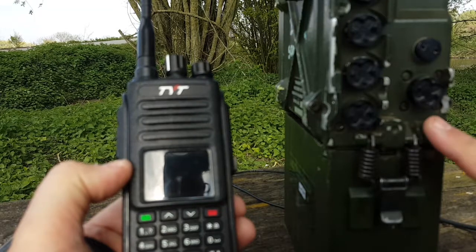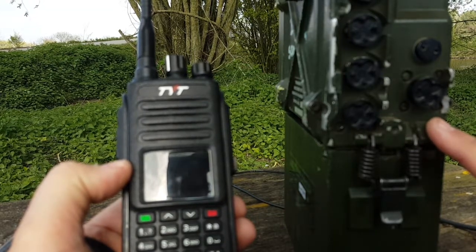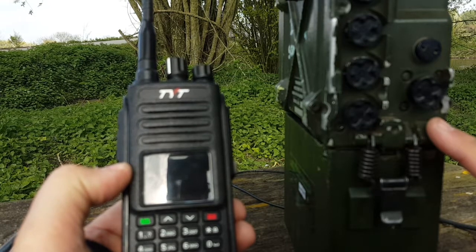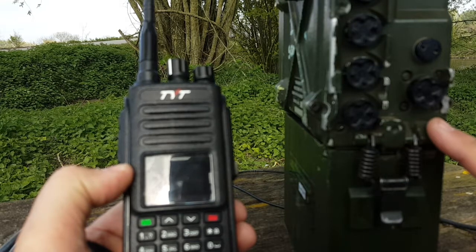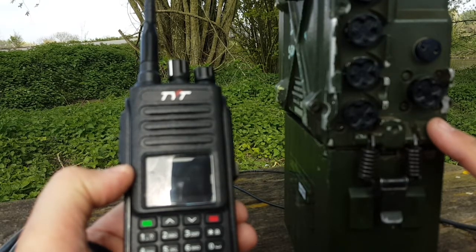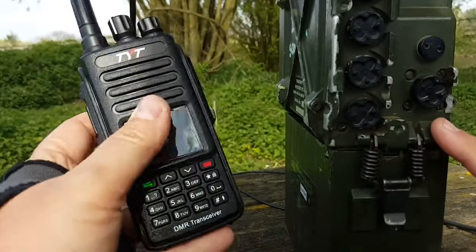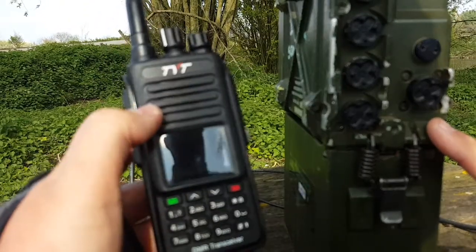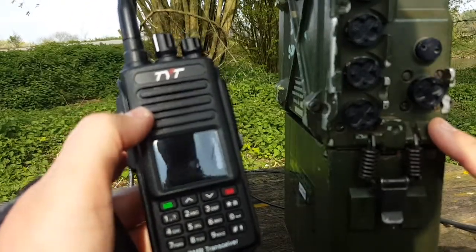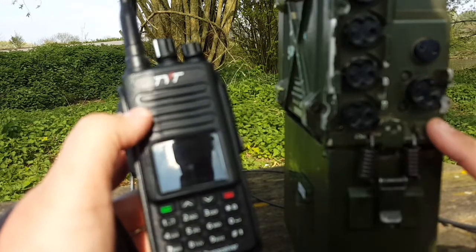The PRC 351 would probably not be ideal for that — not because it lacks range or capability, but because there aren't many people listening to six meter FM or four meter FM. In some countries that could be an advantage if you want to be discreet. But you would be better served by something like the MD 390, which is a UHF analog and DMR — digital radio.